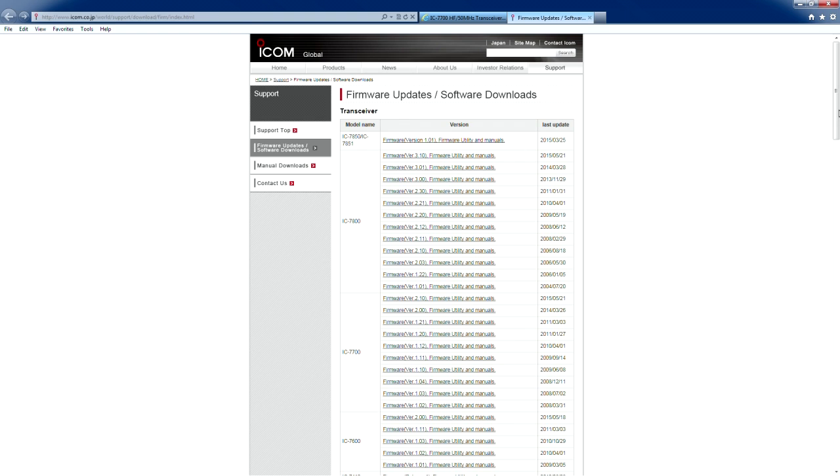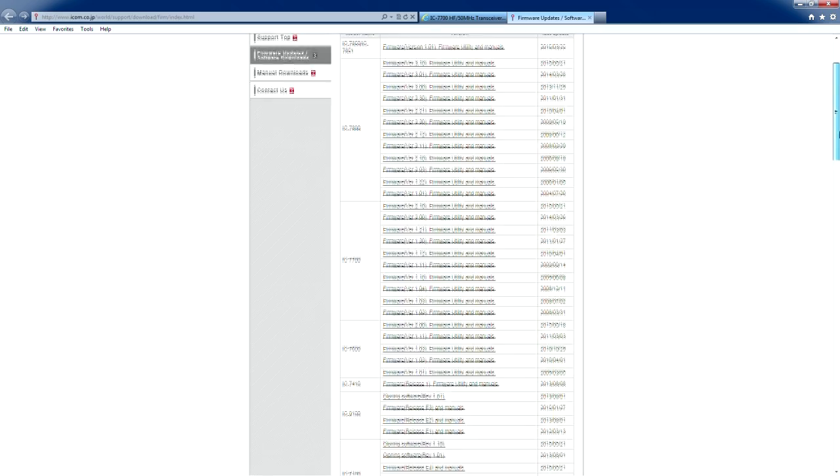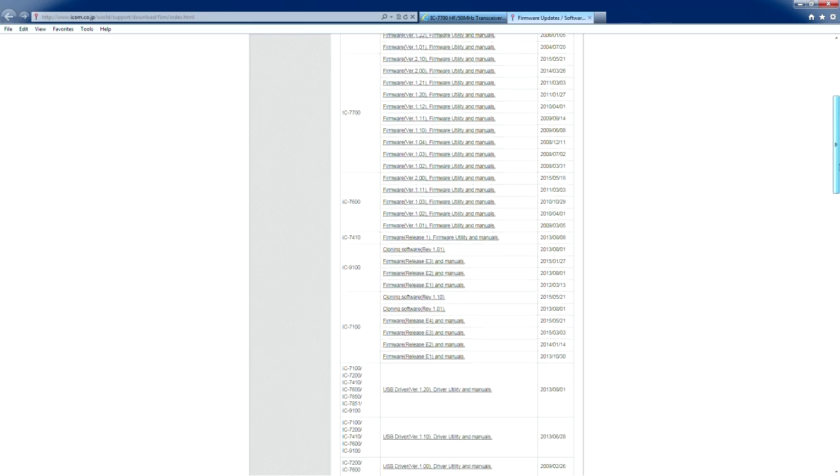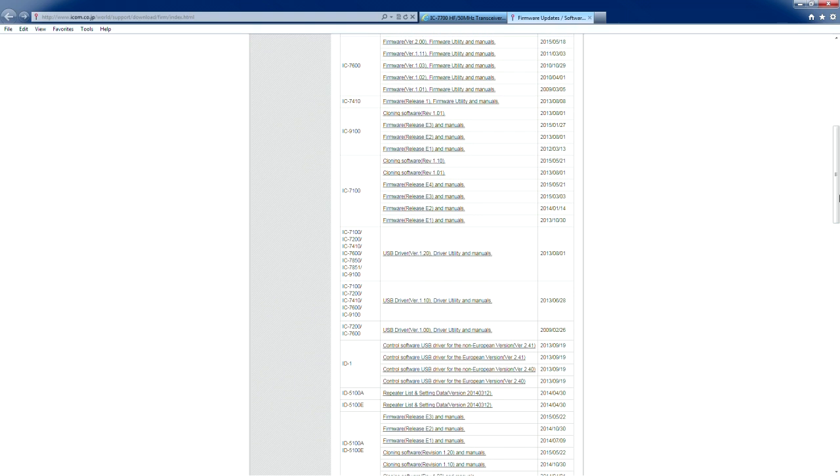The link takes you to the ICOM global page in Japan. It's got both firmware as well as software downloads. As you can see: 7600, 7410, 9100, 7100. This is where you get your magic USB drivers. The one nice thing about the ICOM USB ports is it sets up two virtual ports — one is for rig control and the other one's for audio.